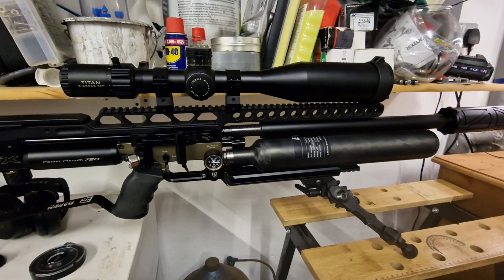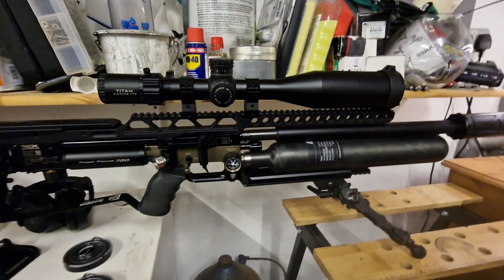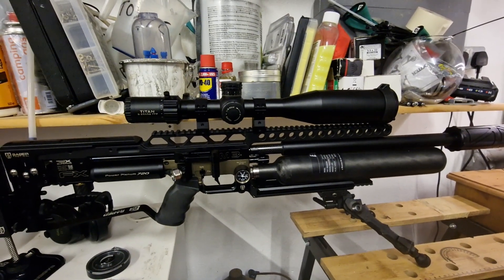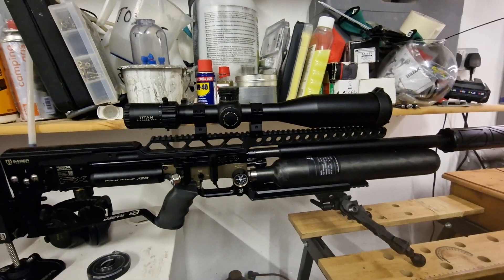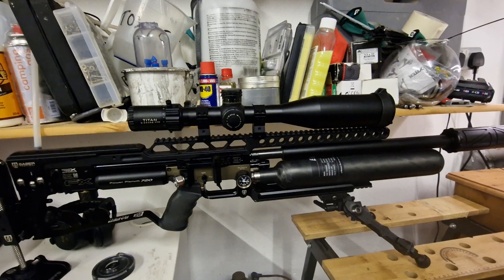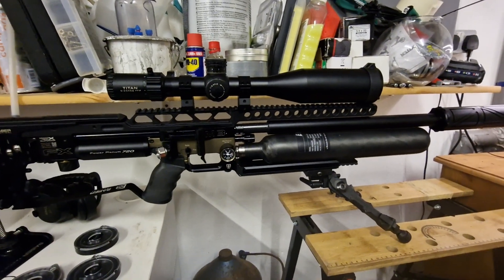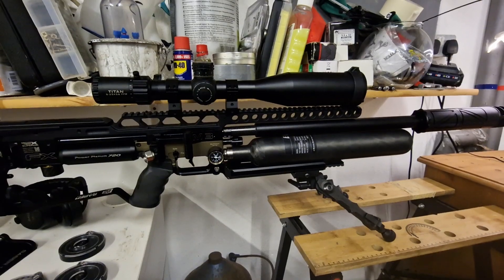Whether you decide that's worth it or not is up to you, but I believe it's worth it. I'll also test the slugs — I'm shooting 41 grain slugs at 960fps. Slugs may require a little more air but we'll soon see. I'll do another quick test and let you know. Short and sweet, but hopefully I've answered your question — thanks for watching.